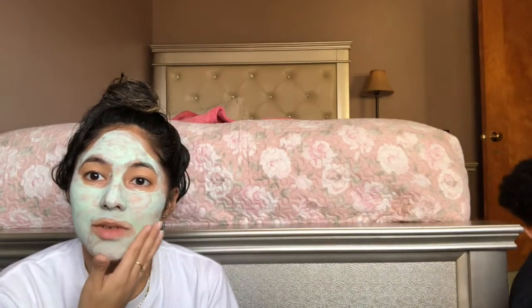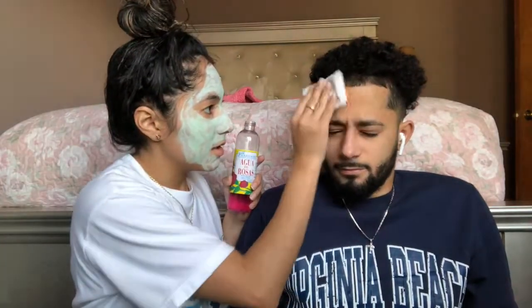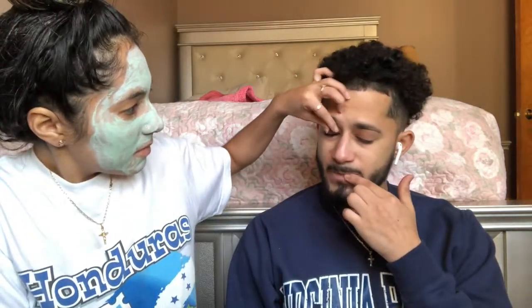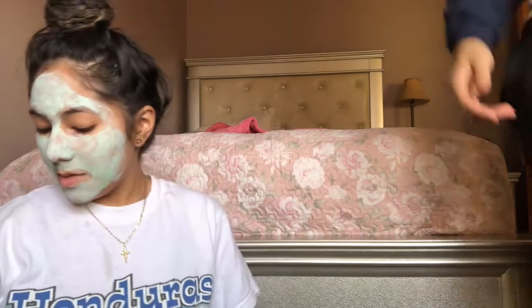Now you gotta moisturize. We're gonna use agua de rosas, it's a skin toner. And this is called Smith's for your lips, so put some on.